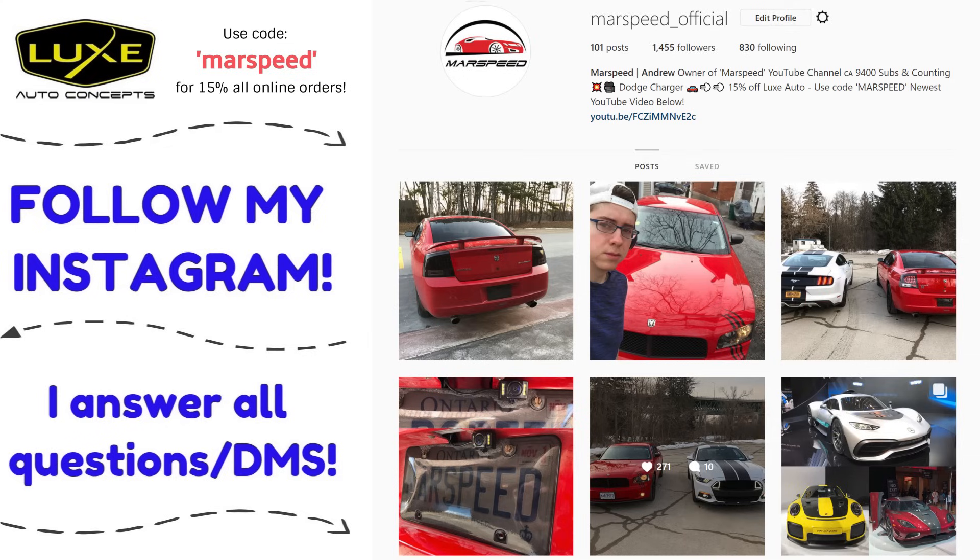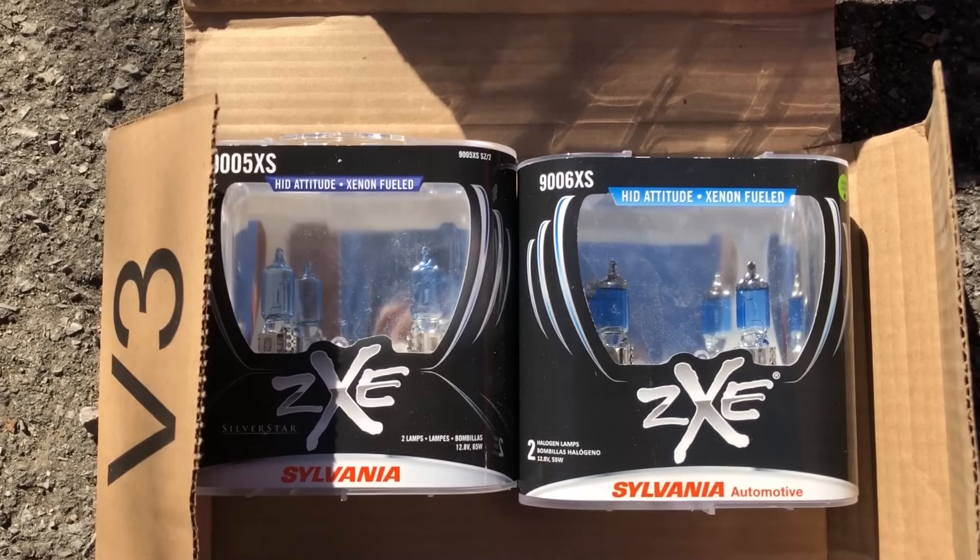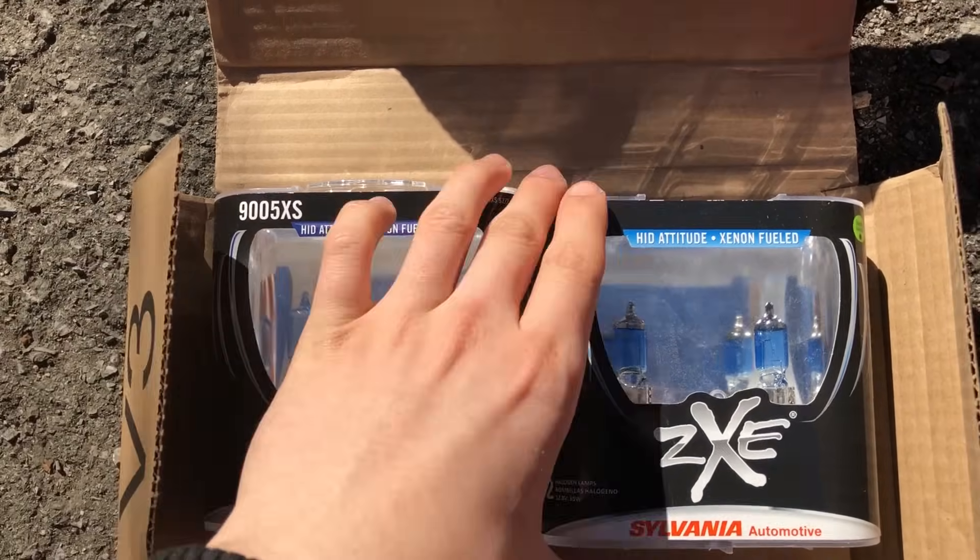Make sure to follow my Instagram at Marspeed underscore official where I'll answer all your questions and DMs. Hey guys, so in today's video I will be installing and reviewing some headlight bulbs.